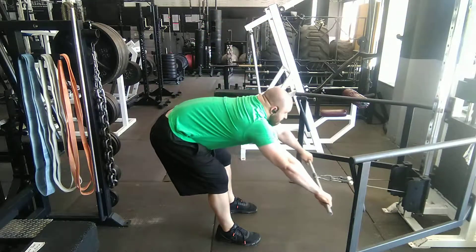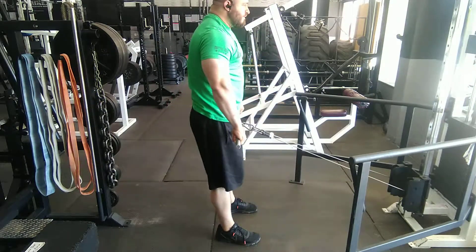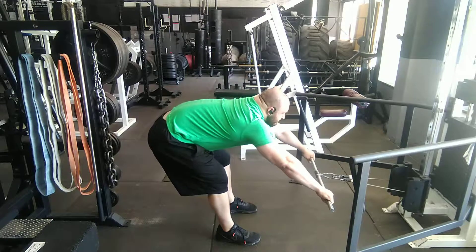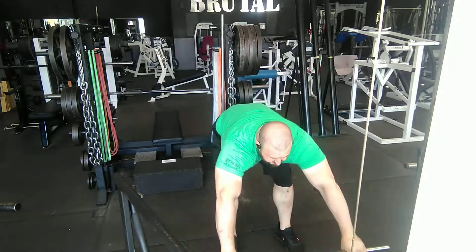This is a great warm-up before conventional deadlifts to kind of stretch the posterior chain — your hamstrings, glutes, and lower back — and also to prep and warm up the concept of keeping your lats tight for proper bracing.